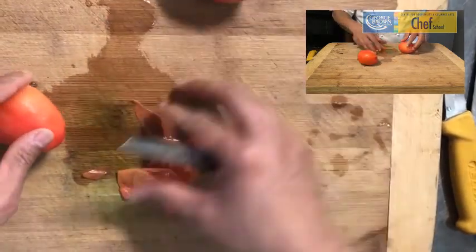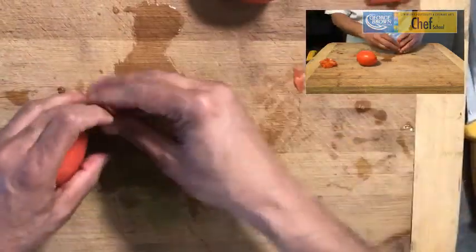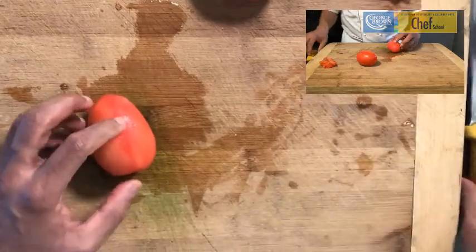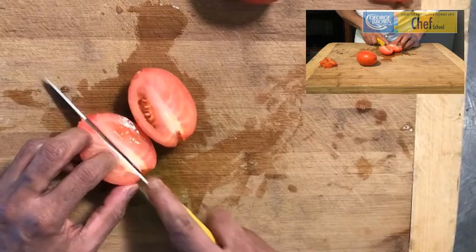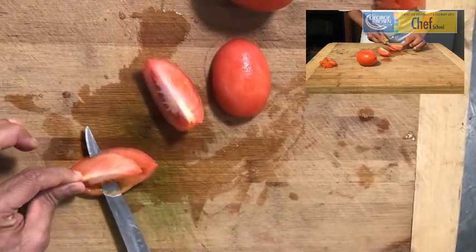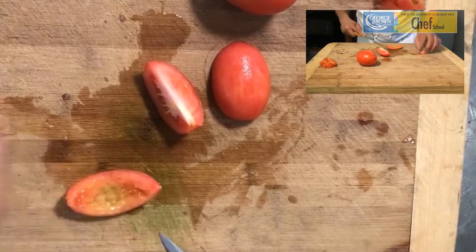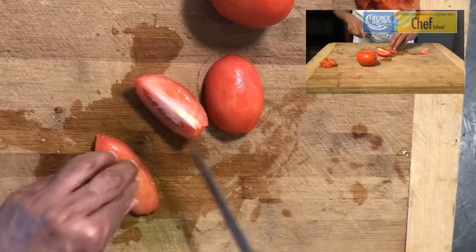So here we have a tomato that has been blanched, no skin, and we are going to process it into a concasse. Cut the tomato into a half, then into quarters, and then you want to take away any of the seed or membrane that's in the center. What we have left here is known as a tomato petal — nicely blanched, no skin.